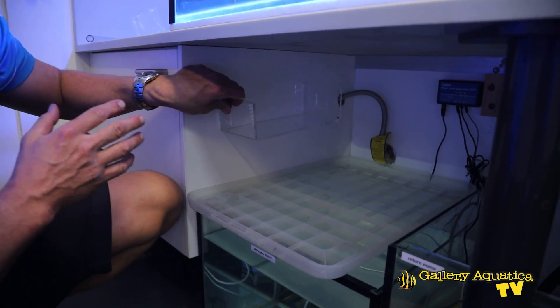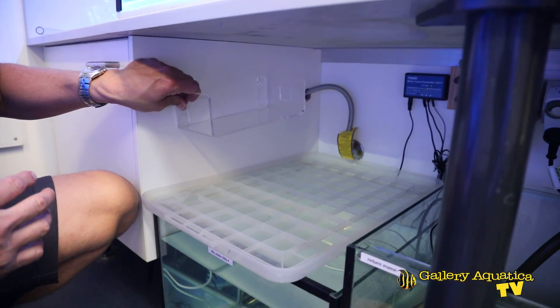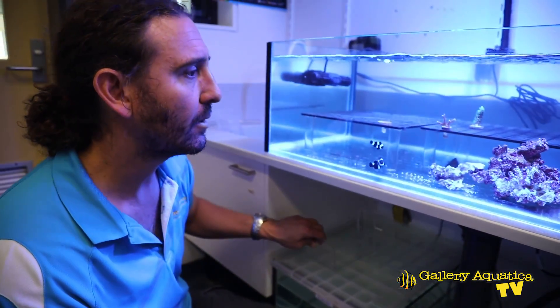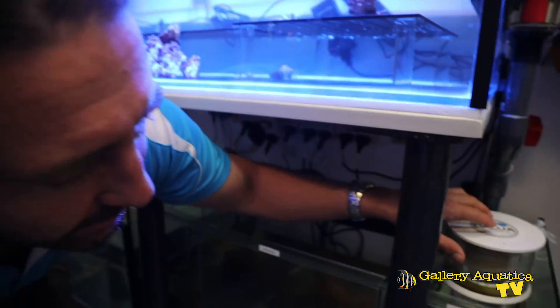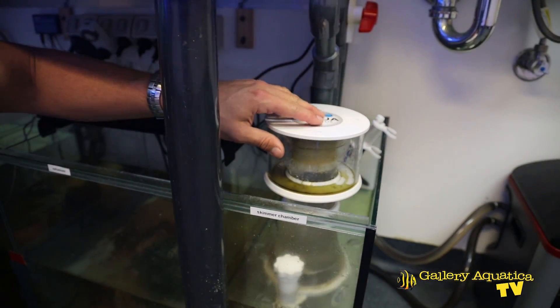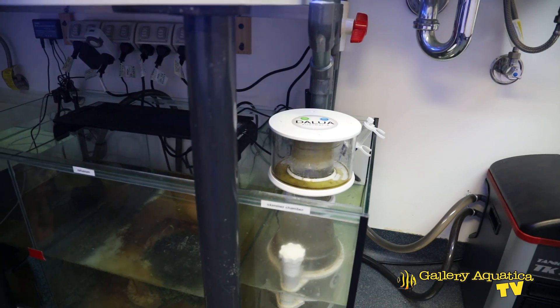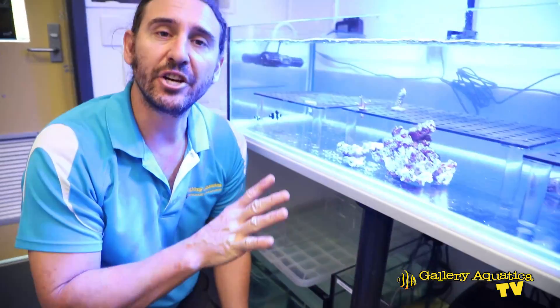We've got an acrylic dosing shelf that we're going to install here. We're going to put a dosing pump on it and hook it up so that we'll be able to feed some calcium and buffer into the system. We've also seen the skimmer and it's not skimming as well as we'd like, so we'll have to have a look at that and see what's going on. It's probably just an air intake problem.